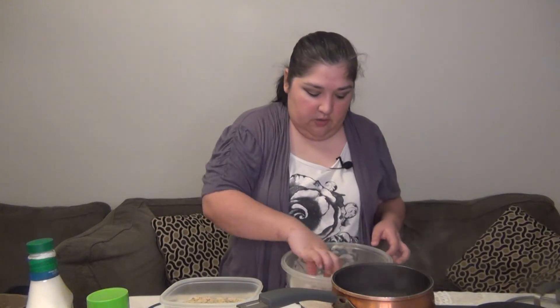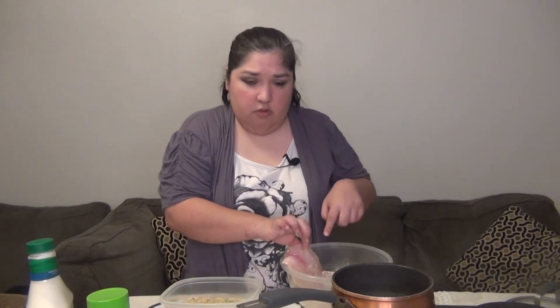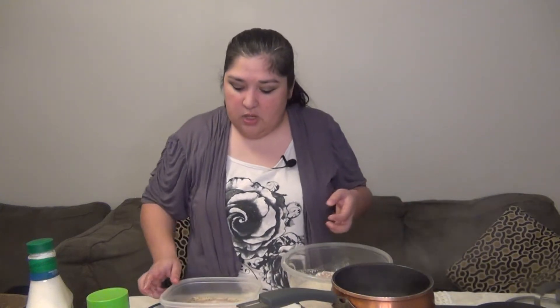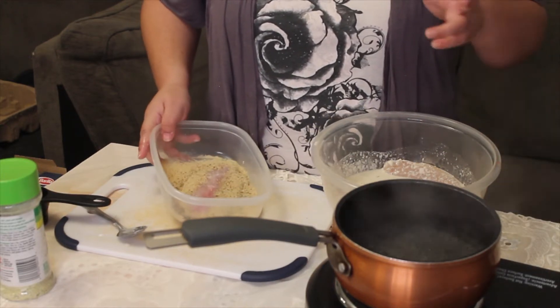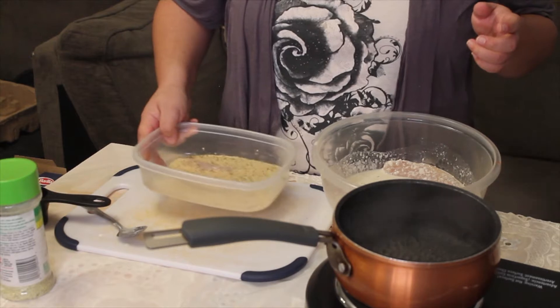We're going to use some Italian bread crumbs for this recipe, just so that it has more flavor and more taste to it — and again it won't taste like ranch. Once the fish is already covered with the seasonings, you can also add a little bit of Italian seasoning to the ranch if you want to. Most of the flavors are already on the bread crumbs so you don't have to worry too much about seasoning. The parmesan cheese is an add-on — since the ranch is already watered down, we want a little bit of saltiness, and that's where the parmesan comes in.